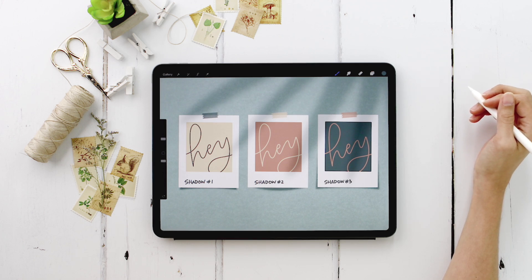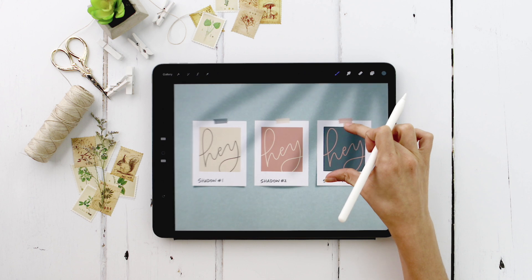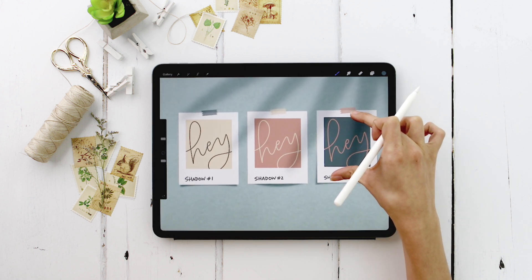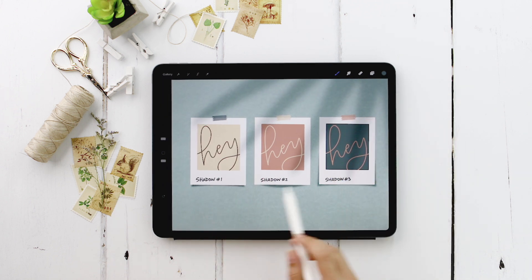Hello and welcome to another Every Tuesday tutorial. This week we're going to be creating exactly what you see in front of you, all in Procreate from scratch using only two brushes. The first brush is my free monoweight Procreate brush — I'll leave a link in the video description. The second is a texture brush that is a default brush in Procreate. So these are peeling Polaroids using three different styles of shadows, so they all look like they're peeling forward from the wall differently.